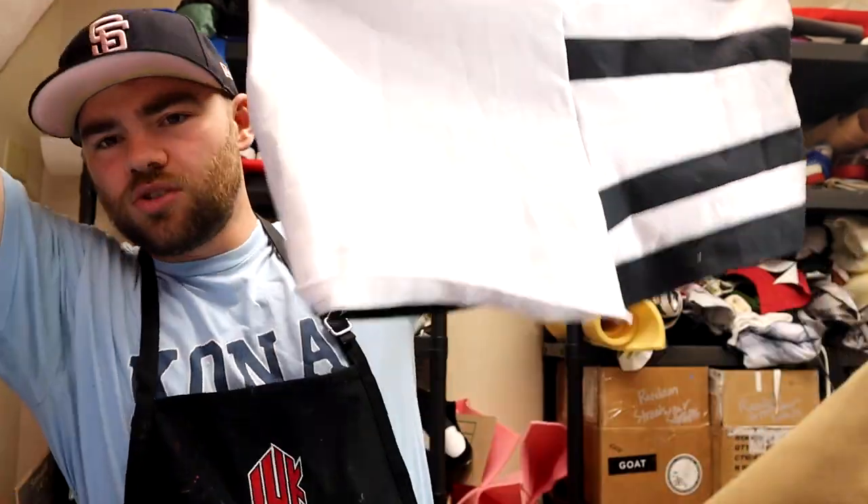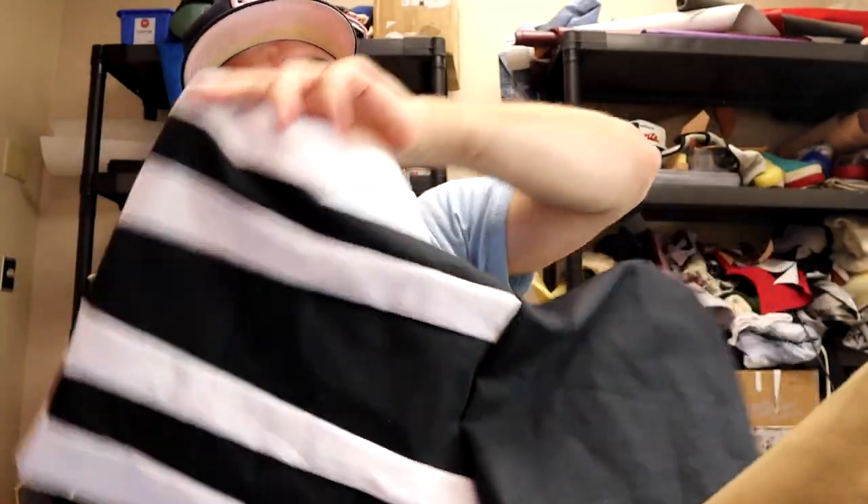One more thing before we get to those — I did make these shorts a while ago, I just never made a video about them. Would you cop them or not? I think there's just way too much going on. I'm not really a big fan of them, but I might wear them. Let me know if you guys like this or not, and what sneaker you would wear with this and a top.